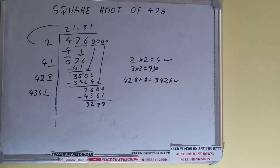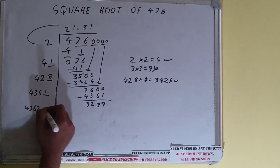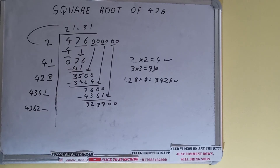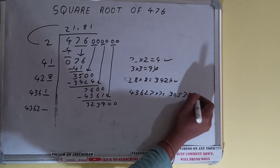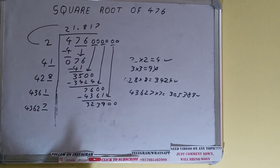4361 plus 1 gives 4362. Keep one extra digit space. Bring the next pair of zeros down and it becomes 323900. We can try 7 times: 43627 times 7 gives 305389, which works. So 7 here and 7 in the divisor. We don't need to continue further as we have the answer correct to three decimal places.